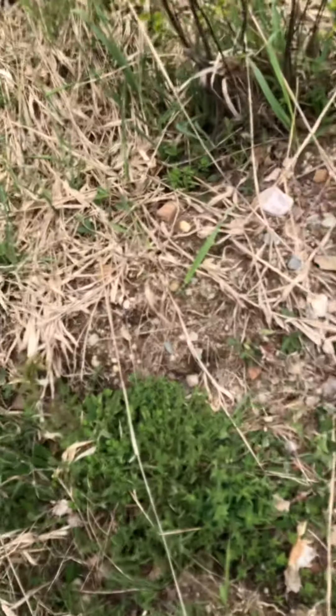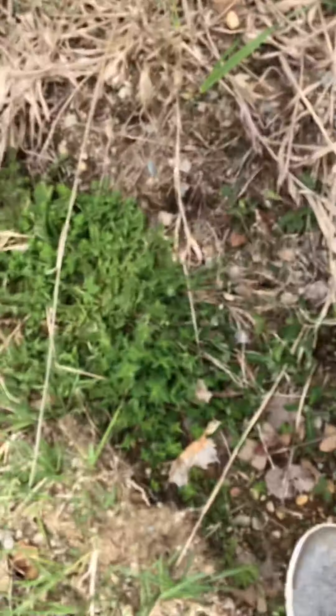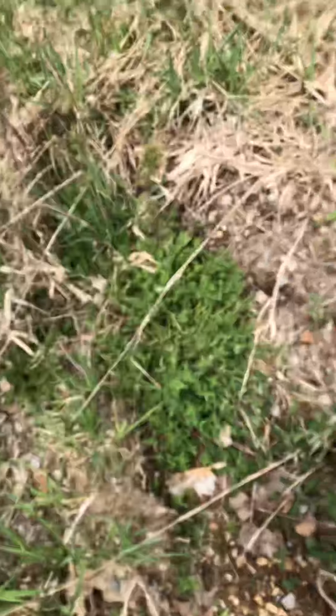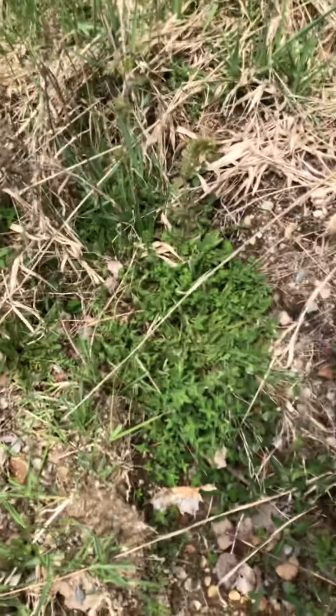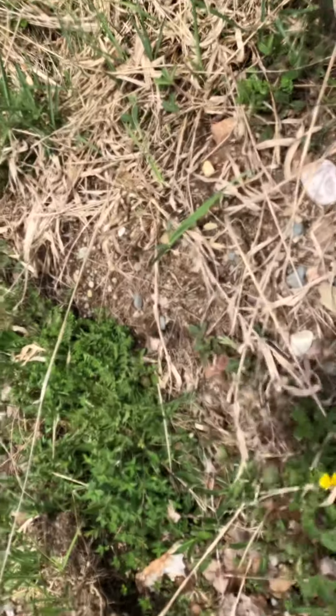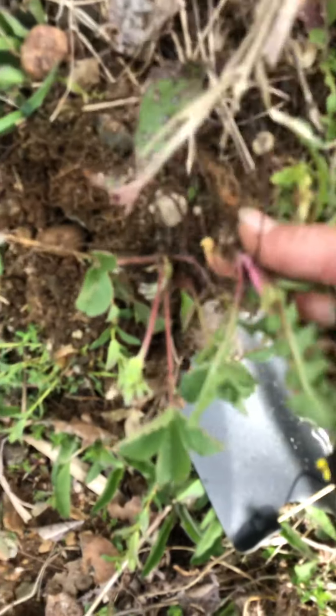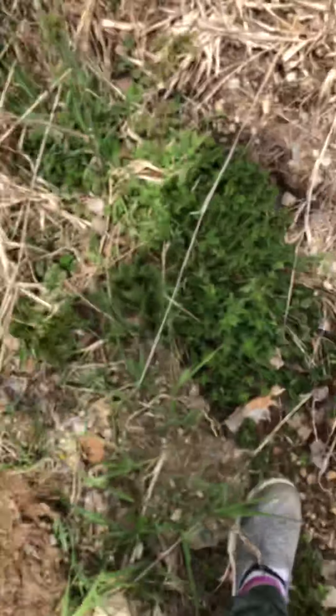These are wild strawberry dishes — wild strawberry plants. I have a wild strawberry patch that I go back to every year. I'll take you back there and I'll be on strawberry picking.